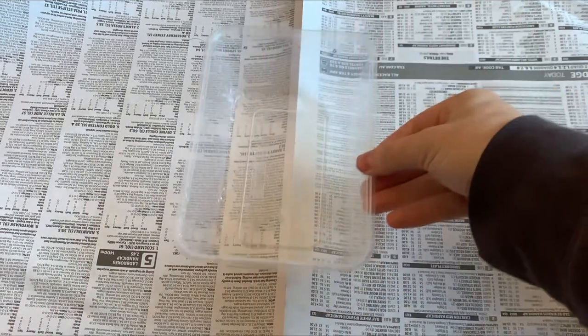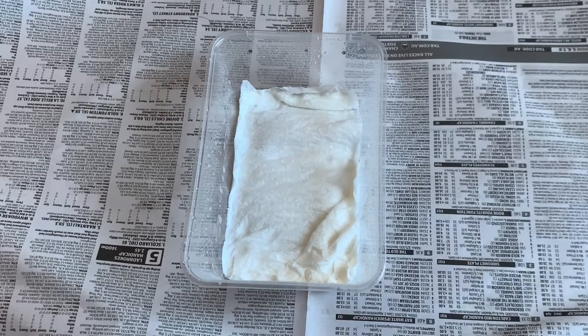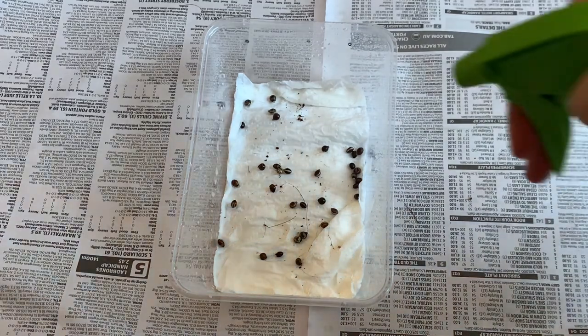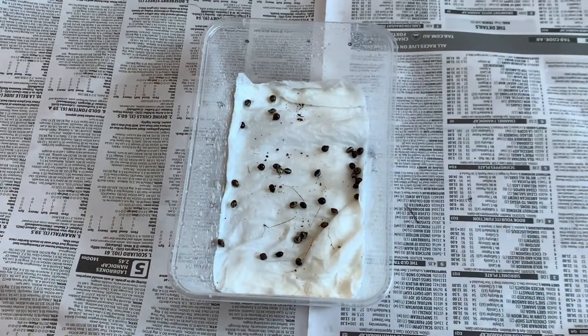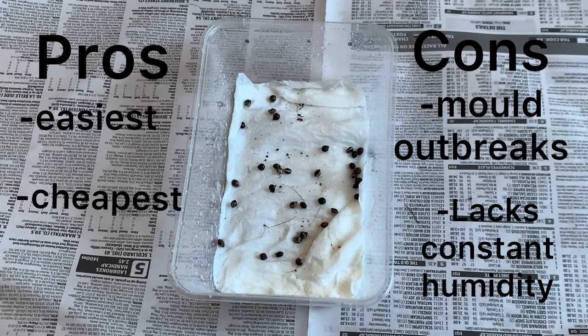For the first method, you'll need a ventilated plastic container, a moist paper towel on the bottom, and of course your eggs. Mix the eggs with water every day and change the paper towel whenever it gets mouldy. I suggest moving the eggs around once every day to lower the chance of mould growing. Although this method is the easiest and cheapest, it's the least successful because mould outbreaks are very common and it's harder to keep a constant humid environment.